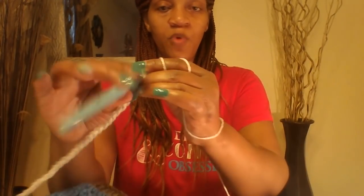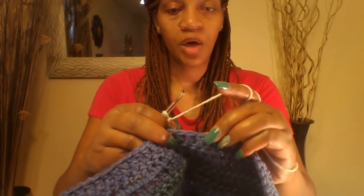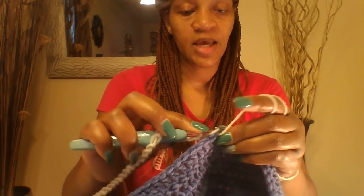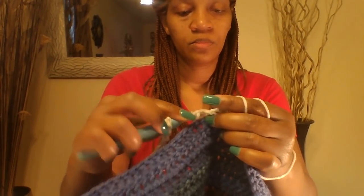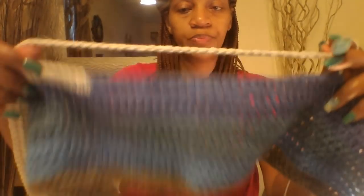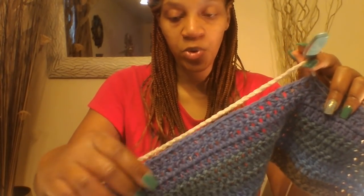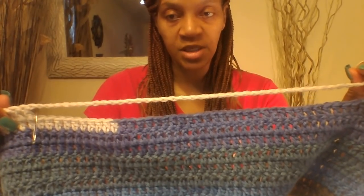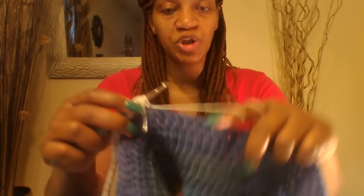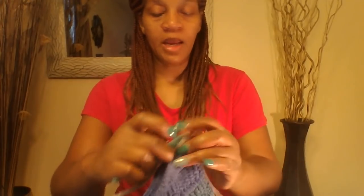Once you have your chain of 40, go into your stitch marker on the other side and put a double crochet directly into that stitch mark. Make sure that our sweater is even — down here in our double crochets, that is 40 double crochets to make sure that our sweater is even. Go ahead and do the rest of your double crochets along this side and I'll be right back.